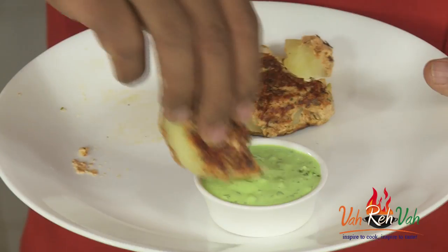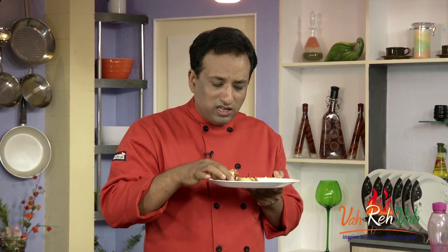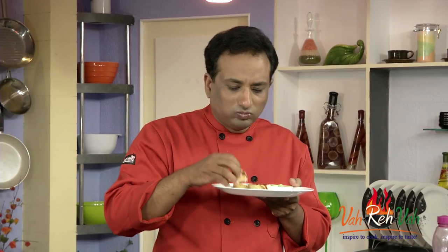Look at these kebabs served with spinach chutney. The outside marinade is what gives this a real punch that is needed. Dear friends, I hope you enjoyed today's session learning how to make this Aloo la Jawaab kebab. Do not forget — Vahrehvah is all about inspiring others to cook, so please post your recipes and cooking tips at Vahrehvah.com so others can benefit. Thank you, bye bye!